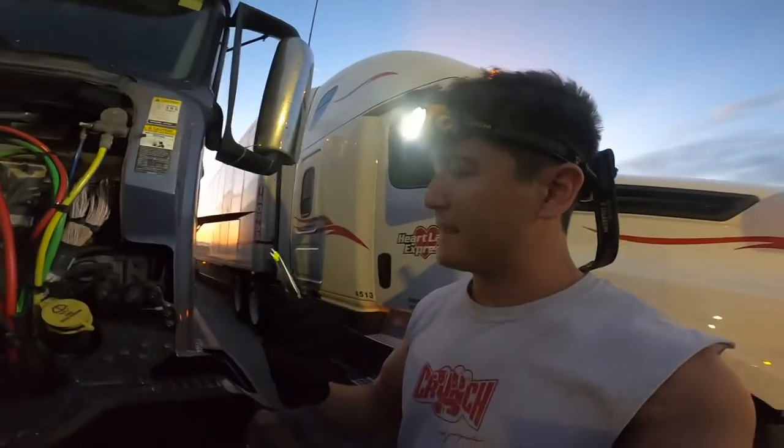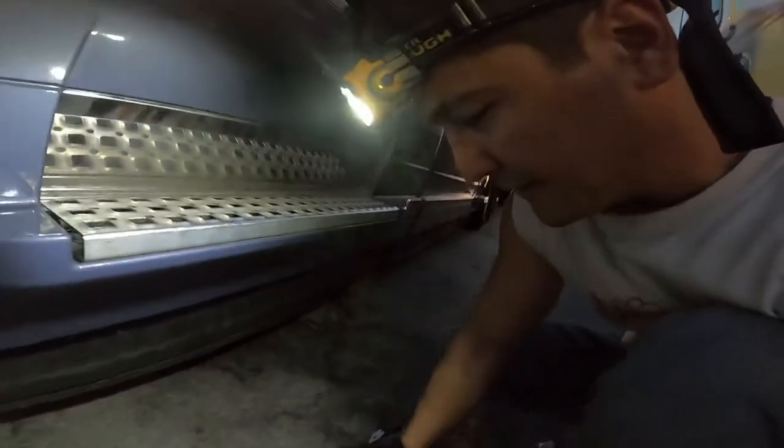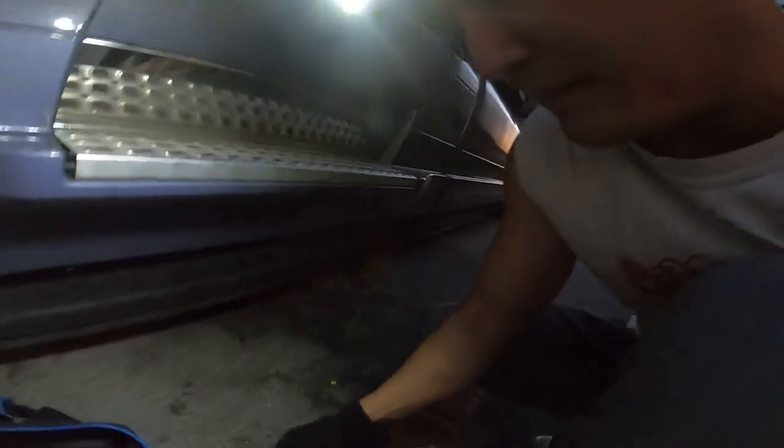Okay guys, you can see my trailer marker lights fuse is burnt. So now what we're gonna do is find the same size replacement. This is a 20-amp, so I'm gonna grab a 20-amp.